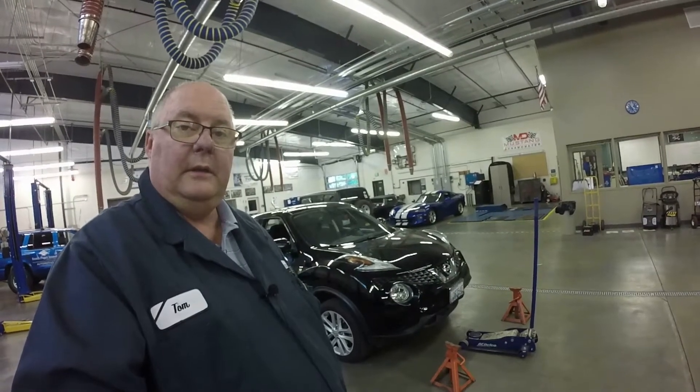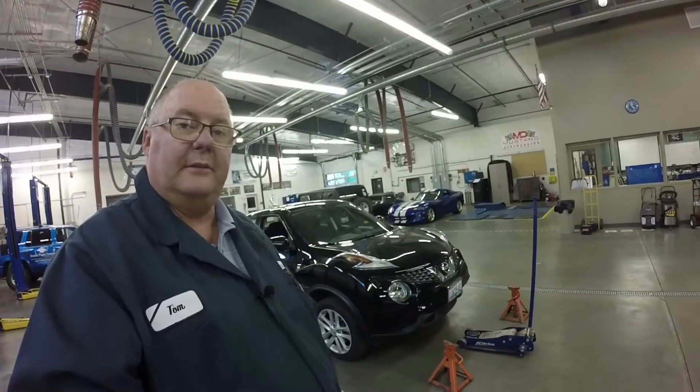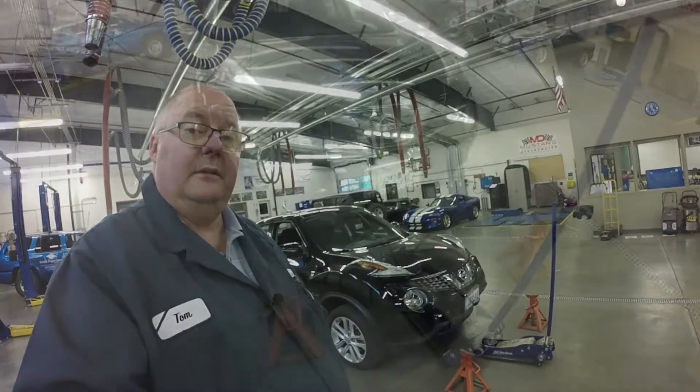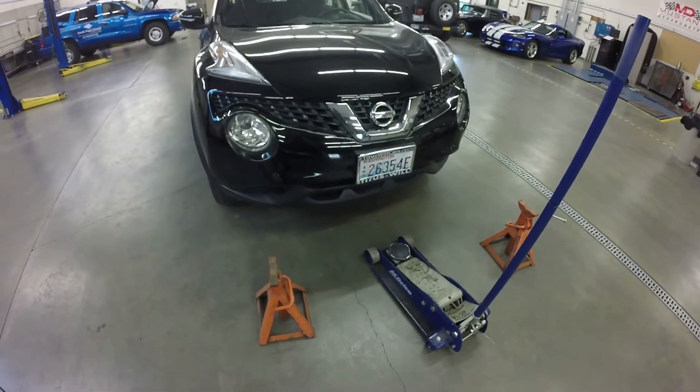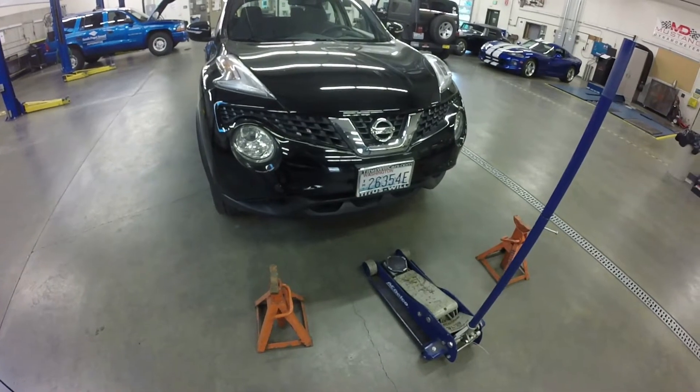In this video we're going to jack up a car with a floor jack and support it on jack stands, and maybe even rotate the tires. The equipment you're going to need is a floor jack, obviously a car, and some jack stands.